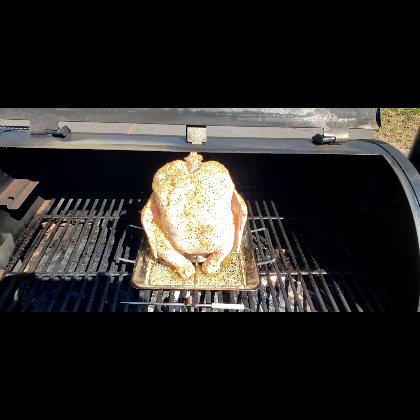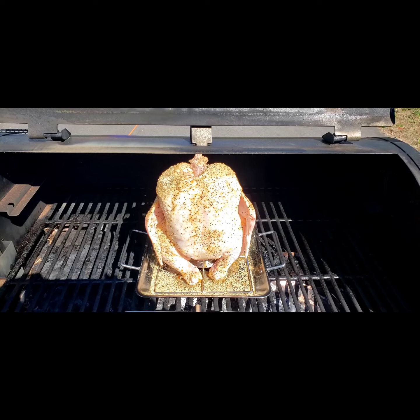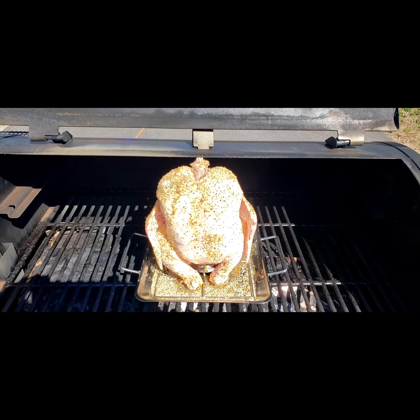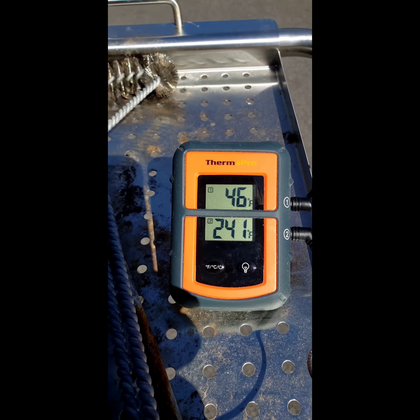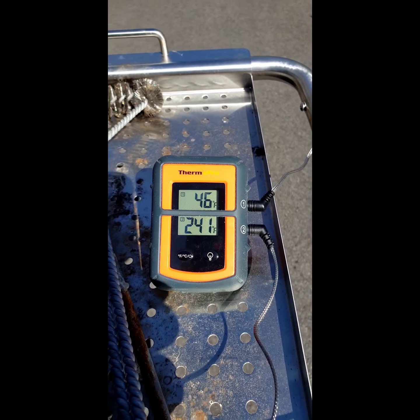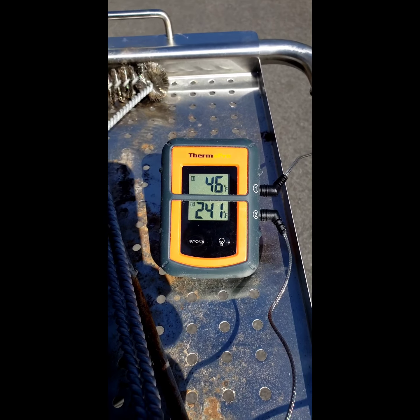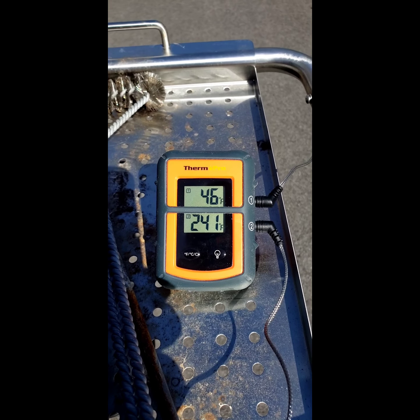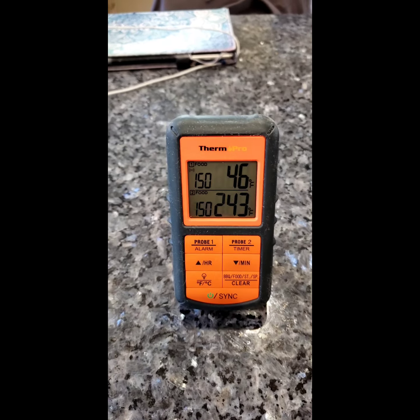It's gonna probably be about two and a half to three hours cooking time. Here's the temperature monitor — the top one is the bird temperature and the bottom one is the grill temperature. I'm gonna show you inside the house with the remote.